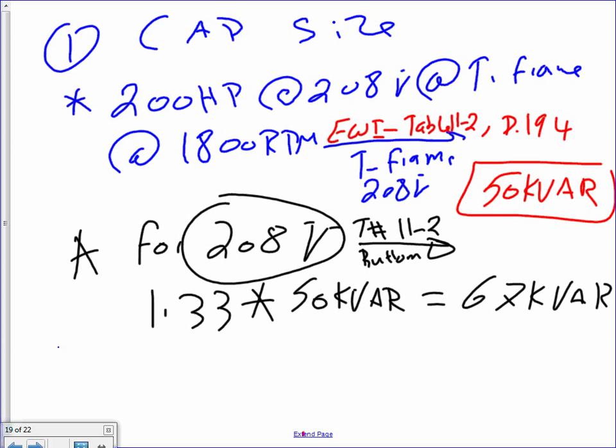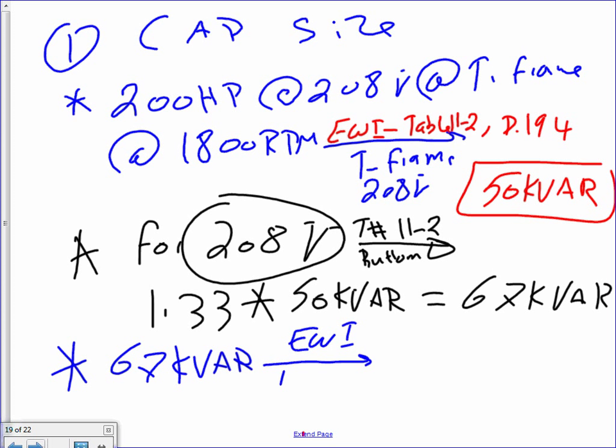The last thing is to find the actual standard size. Take 67 KVAr to Electrical Wiring Industrial table 11-3, page 196. The next standard up is 70 KVAr. We didn't go far from 67 — the next standard is 70 KVAr.